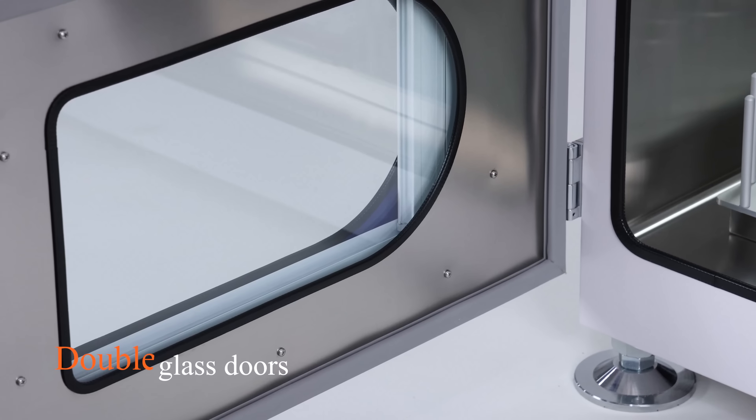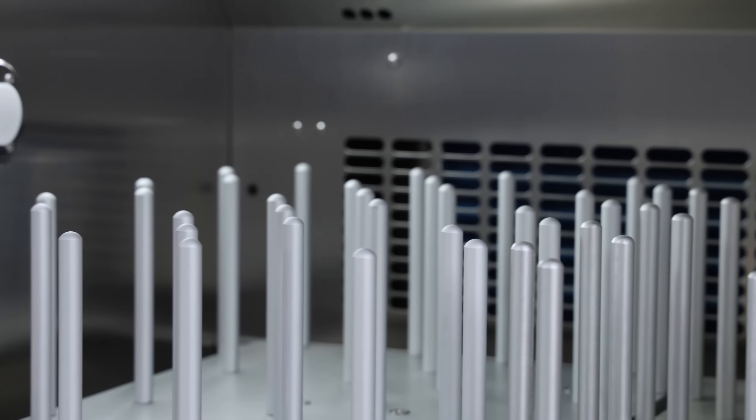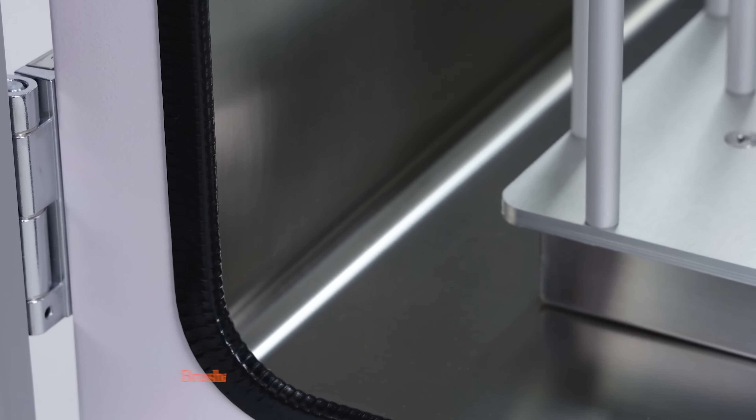Double glass doors ensure excellent insulation and security. Brushed full stainless steel rounded corners of the integrated cavity, beautiful and easy to clean.